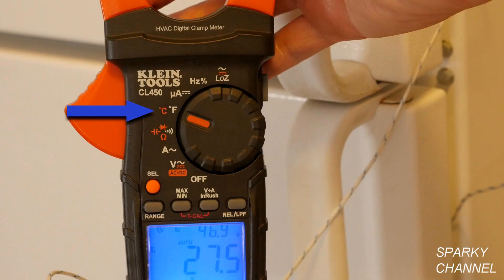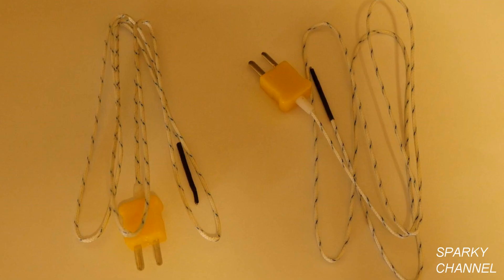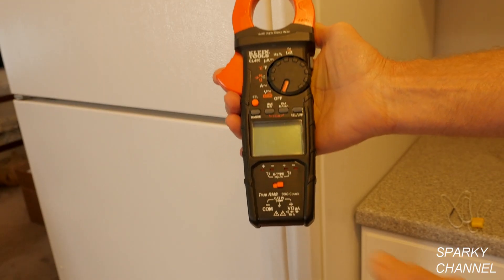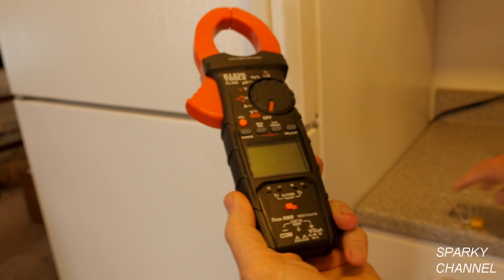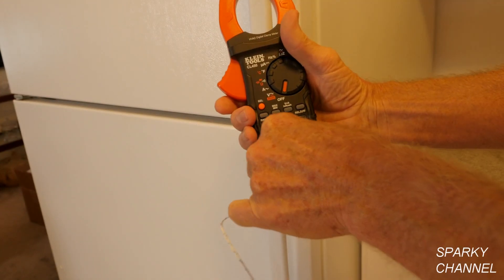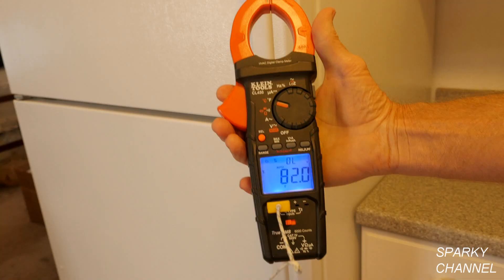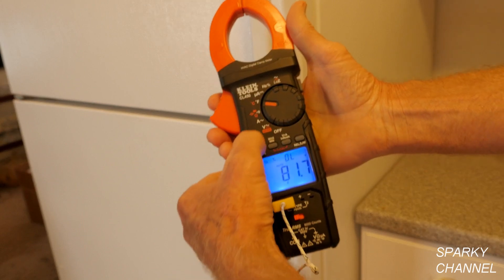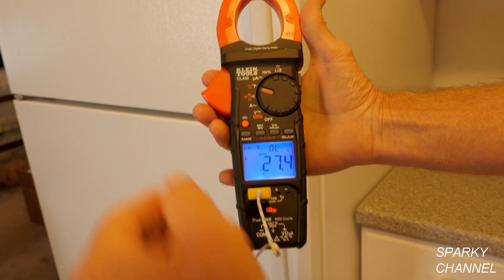One of the outstanding features of this meter is its ability to take temperature readings. These ports are for K-type thermocouples, which are used for measuring temperature. The meter comes with two K-type thermocouples. I'll slide the temperature probe input switch to the left to open the terminals, plug one of the K-type thermocouples into the T1 terminals, and turn the selection dial to temperature. The ambient air temperature reads 82 degrees. I can change the Fahrenheit reading to Celsius by long-pressing the orange select button, and change it back by long-pressing again.